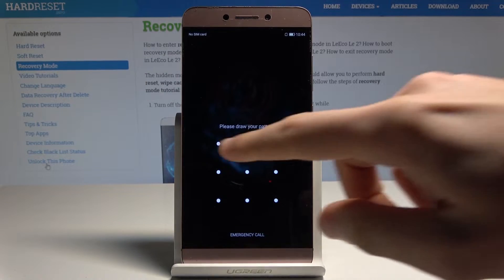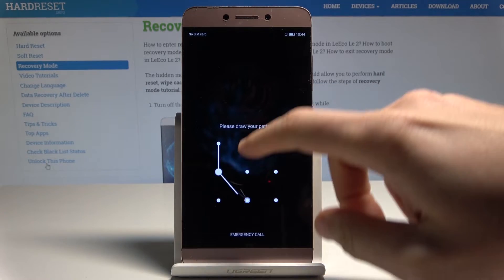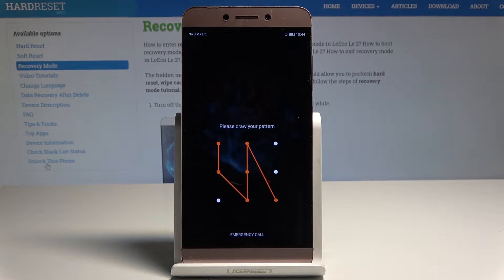Here I have the LeEco L2 and let me show you how to perform a hard reset on that device. I'll show you how to remove a pattern, password, or other screen lock method, and how to erase everything from the device.